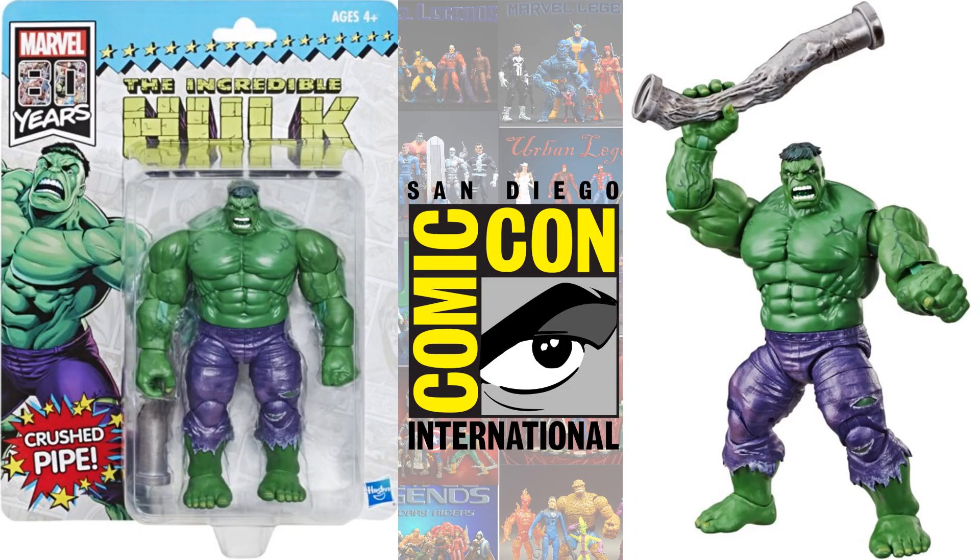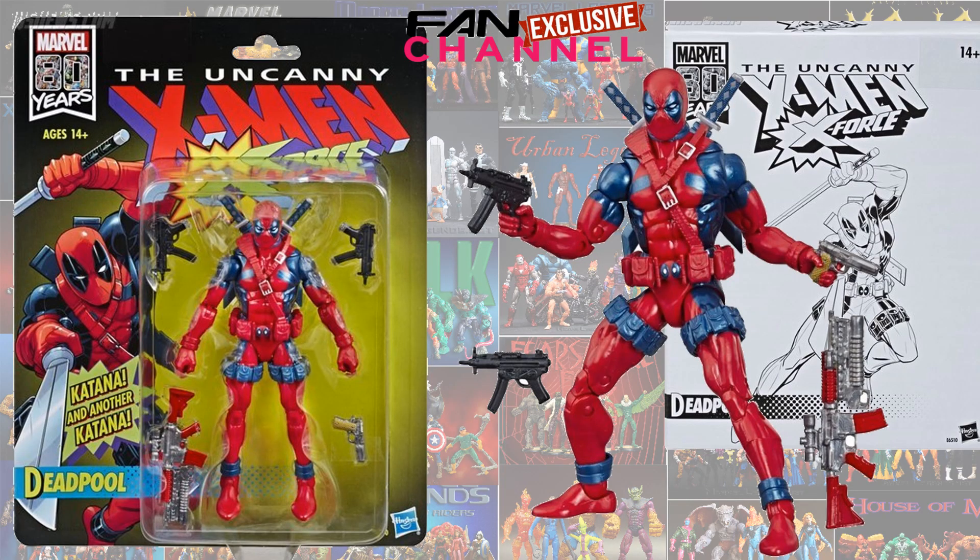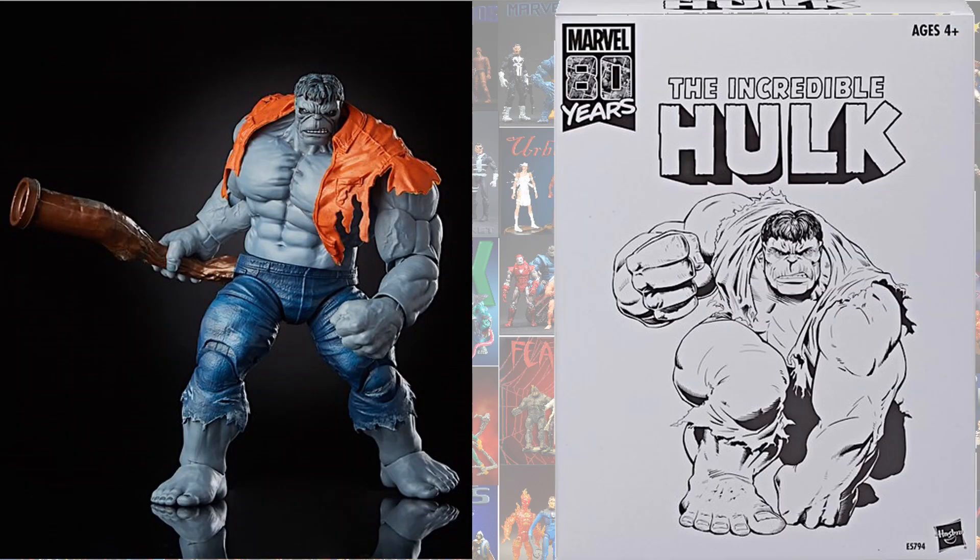So then we get the SDCC exclusive Hulk figure with the lead pipe — this is a giant carded figure on a vintage card back. These two actually came out of nowhere; they just threw these out there. Released to the public before they were even shown in media: the vintage Deadpool X-Force with the red — kind of just a repaint — and also the vintage Grey Hulk. Pretty awesome releases, but they definitely just came out of nowhere.